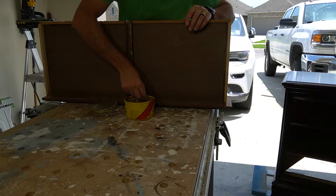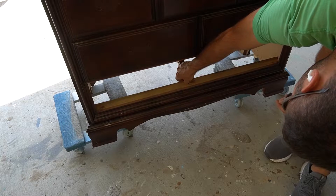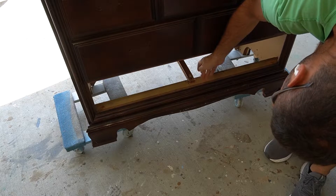What I'm doing here is just applying some paste wax to the drawer slides to make them slide better — they were kind of tough.